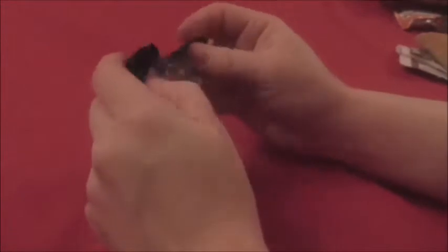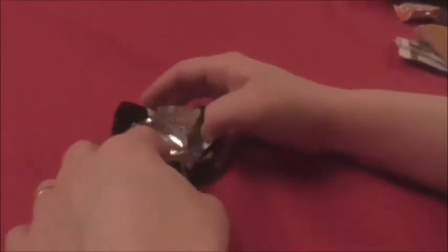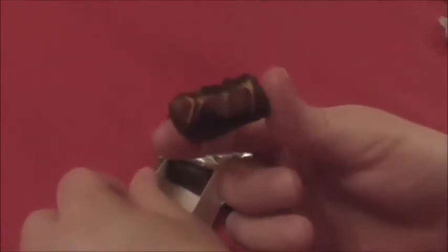It's a little square chocolate. Doesn't really smell like Hershey's, but anyway, lots of caramel.